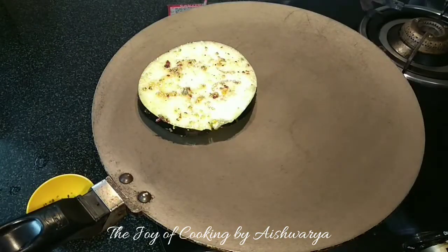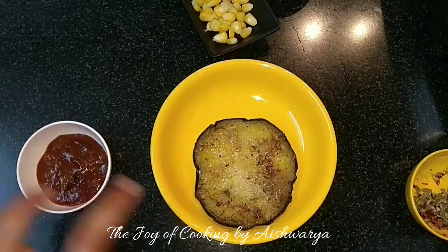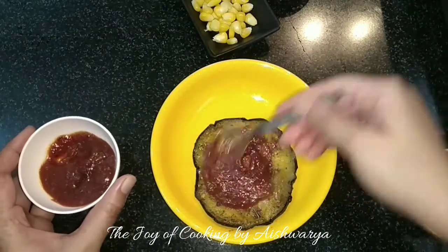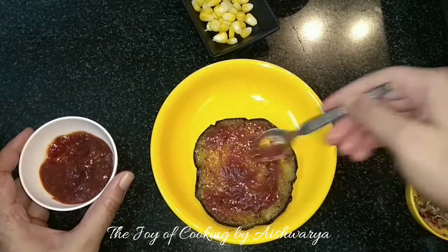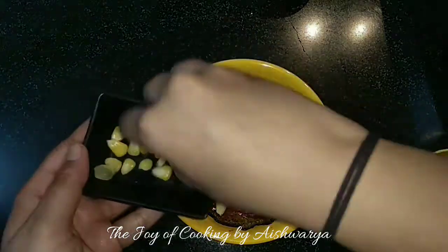And then we are going to grill them on a hot tawa on one side. Once they become nice golden brown in colour, we are going to remove them and then apply the pizza sauce onto the grilled part, and then put the boiled sweet corn.